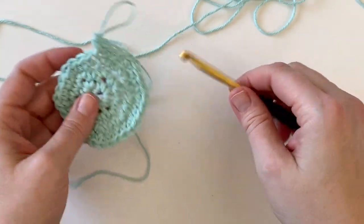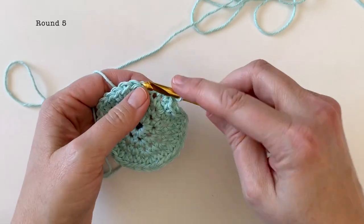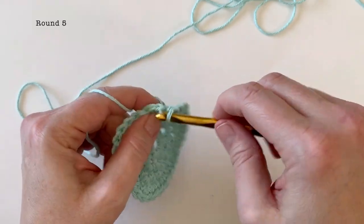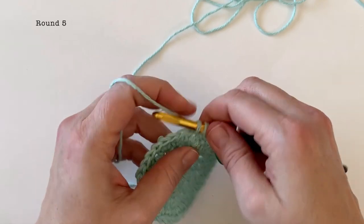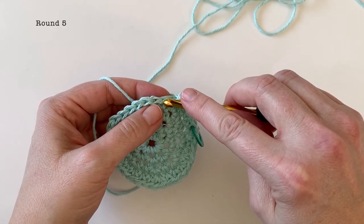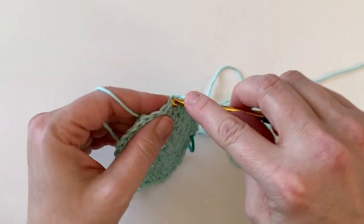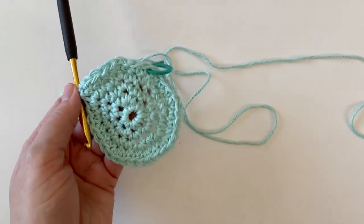I'm at the end of round four and I've double checked that I have 32 stitches, so we can move on to round five, which is going to be worked the same way. For this time we're going to be working a single crochet into the first three stitches — one, two, and three — and then two single crochet in the next. Repeat that pattern for the entire round. At the end of round five you should have 40 stitches.